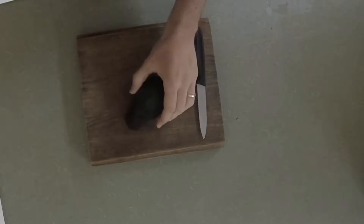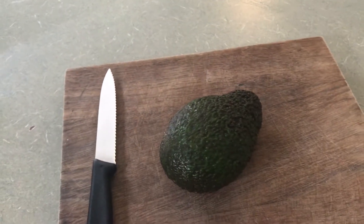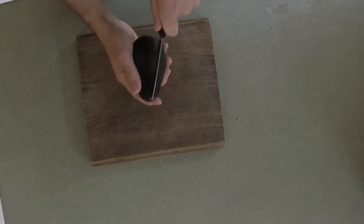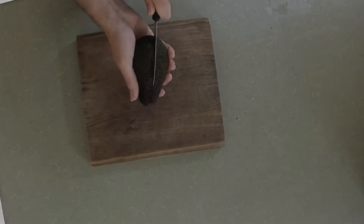Here I have a lovely Hass avocado just sourced from my local supermarket. I want to eat it with my breakfast but I'm going to save the seed to hopefully grow into a tree, and to do that I'm going to use a knife to carefully cut open the avocado. I only need to be gentle as the flesh of the fruit is soft and I don't want to damage the seed.